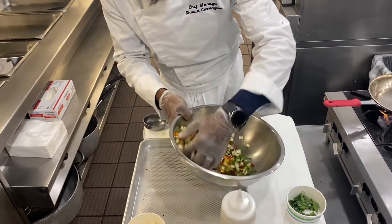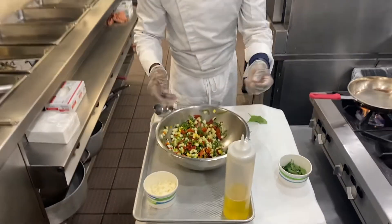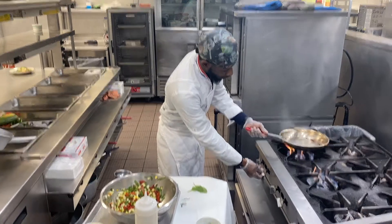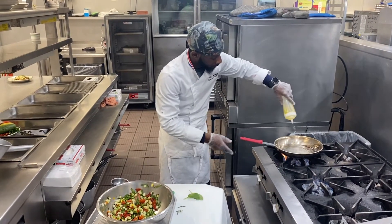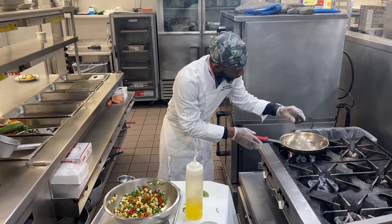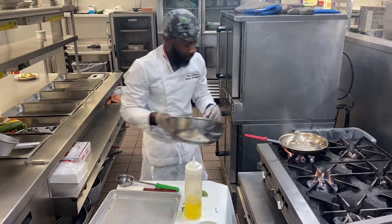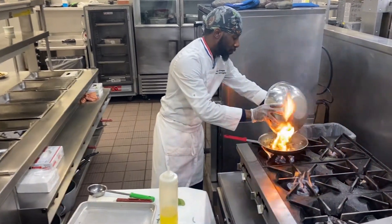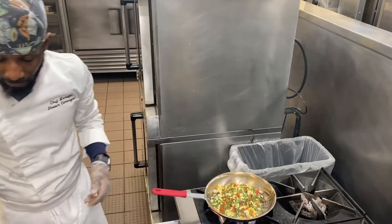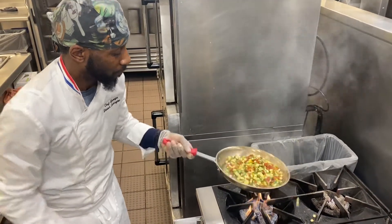What we are going to do is sauté this up with some fresh garlic. Get your pan hot, put olive oil into your pan, add a little fresh garlic. Get that sizzle going. This is going to be the filling for your mushroom. Turn it down a bit.